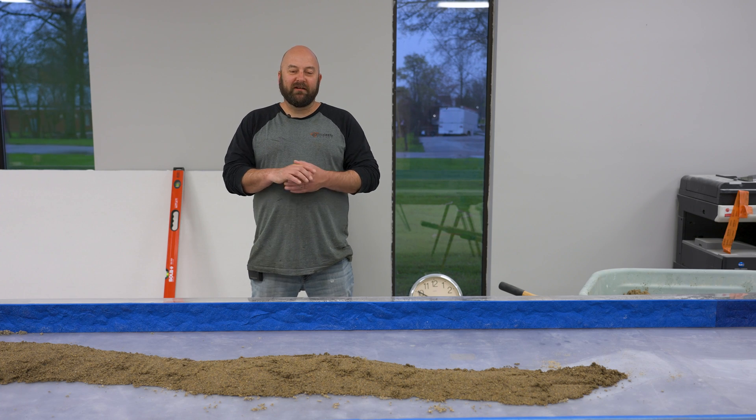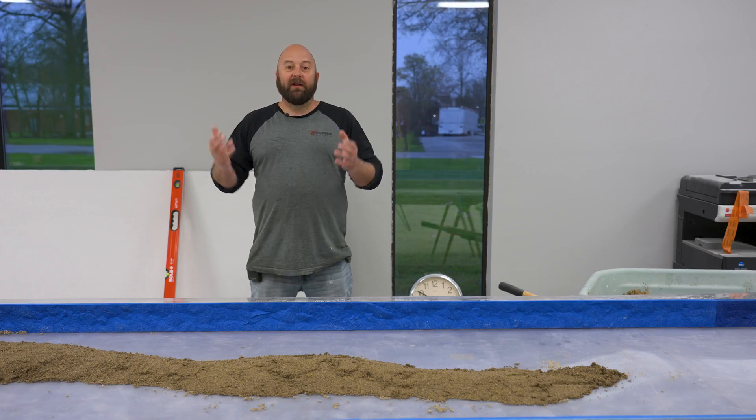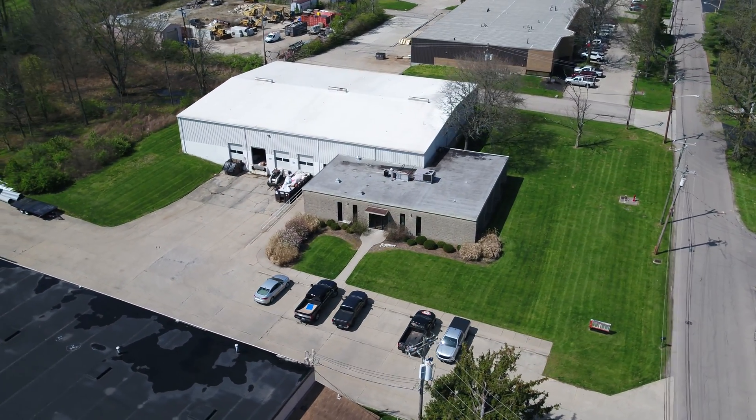Hi, I'm Jason. Welcome to this week's Technique of the Week. We're back with Technique of the Week. We are down here in our Cincinnati store. We're just getting it ready, trying to get it set up here.